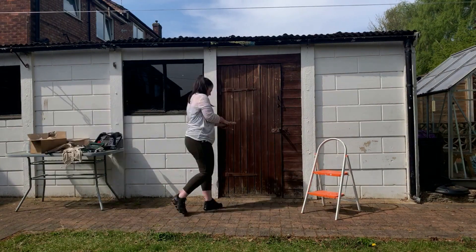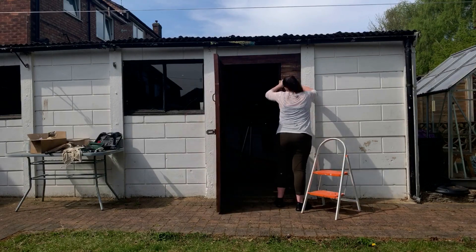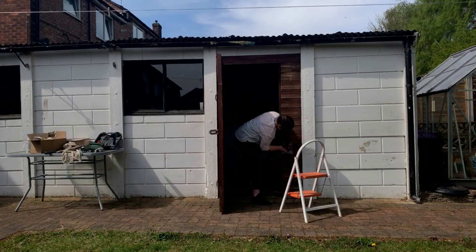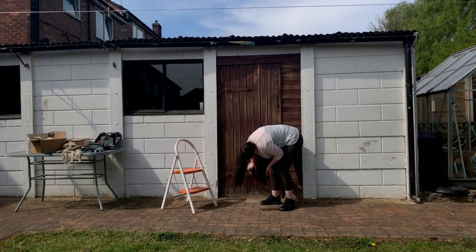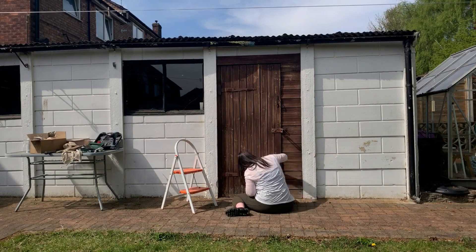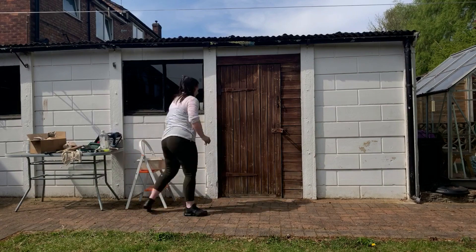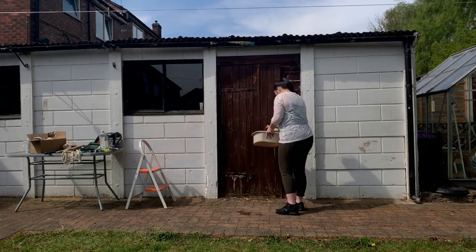First victim is the garage door. The first thing I did was sand down the door to make sure there was a nice smooth surface to paint over — the last thing I wanted was to see any lumps and bumps coming through once I'd painted. Next I washed down the door with a little bit of sugar soap and water to make sure there was no dust or dirt on there.